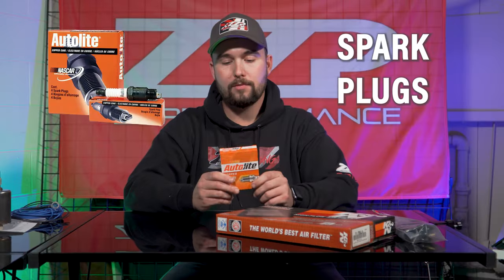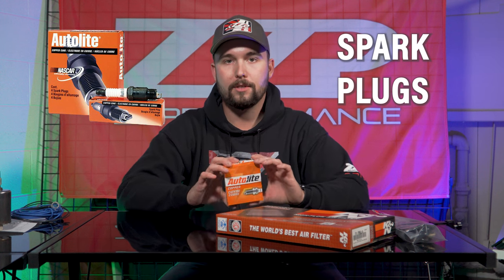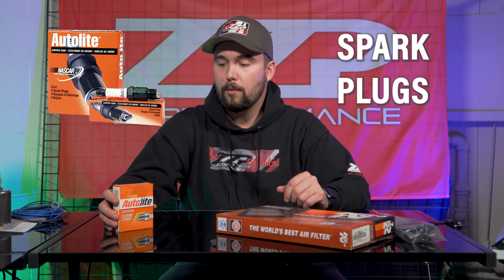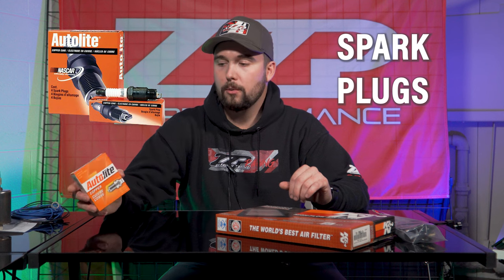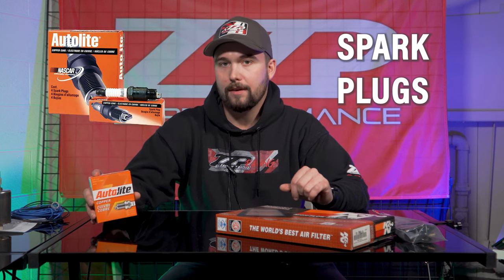Moving on: spark plugs. I am a huge fan of Autolites. We run them here in all of our applications, whether it be a small bolt-on 3-4 pulley car or Zoom's highly modified GTP. This is an Autolite 104. I would recommend that to everybody with essentially a 3-4 pulley or larger. They would also work in a naturally aspirated application, or you could do a TR55 NGK.